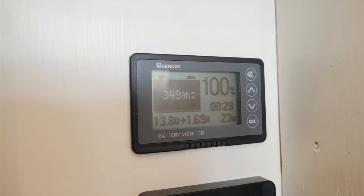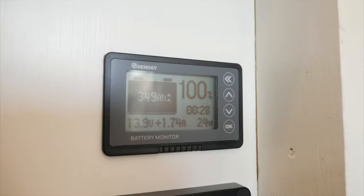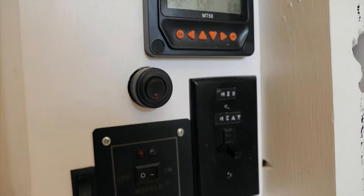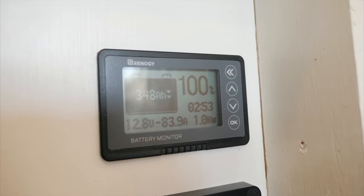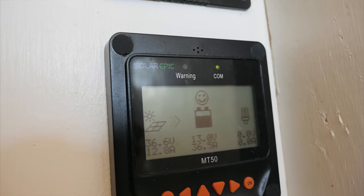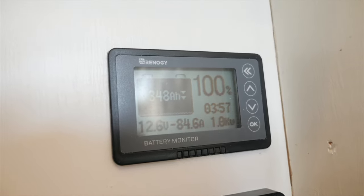We're back from our bike ride and it's time to turn on the hot water heater for a shower. You can see our batteries are at 100%, 349 amp hours, and they're only getting 1.7 amps of solar because they're full. The solar display shows 3.3 amps, but when I turn on the inverter and flip on the hot water heater, you can see it's pulling negative 83 to 84 amps. However, since solar is producing 36 amps, that offsets some of it — so the total draw is 84 plus 36 amps.